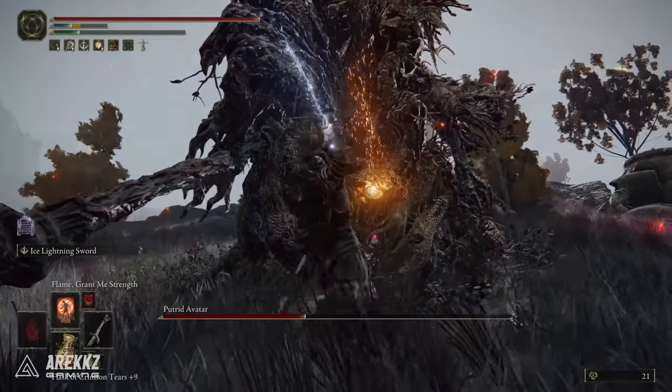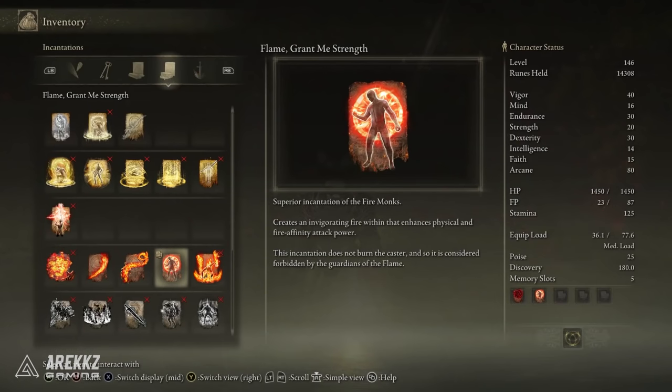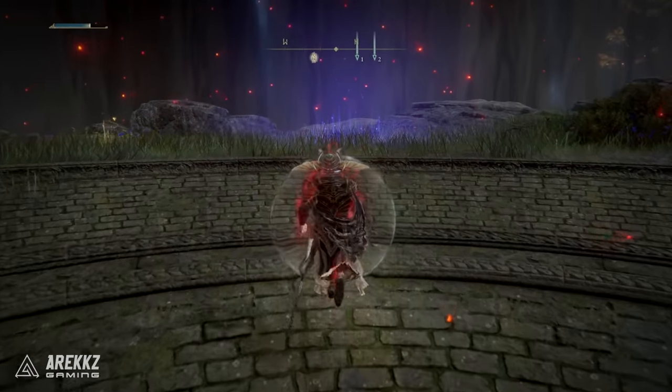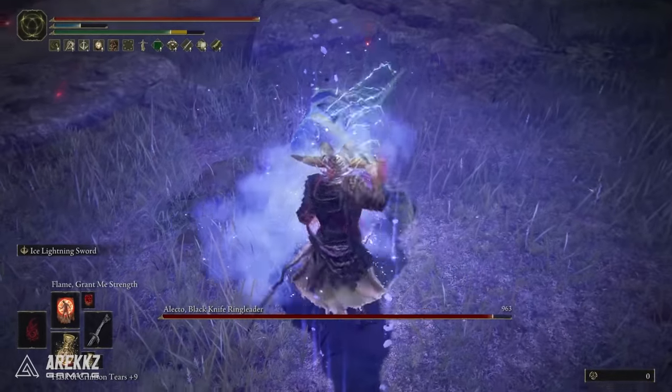I also have the Dragon Communion Seal so I can use Flame Grant Me Strength for an additional boost — primarily to physical attack, though fire will also benefit Flame of the Redmanes. I chose the Dragon Seal because with 15 Faith I can just about make it work with my current stats.